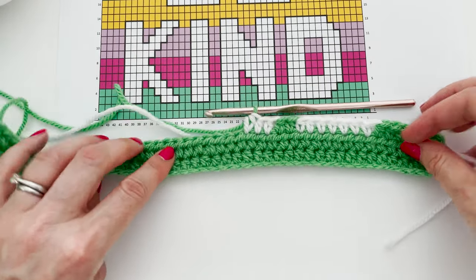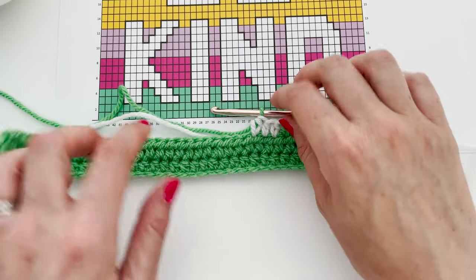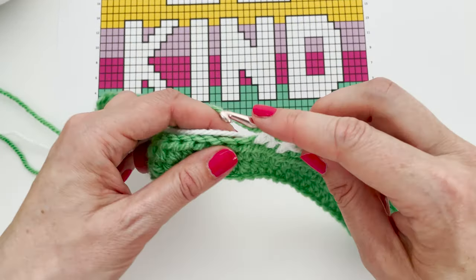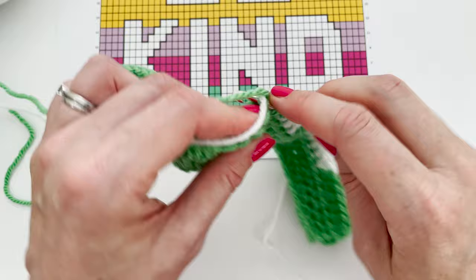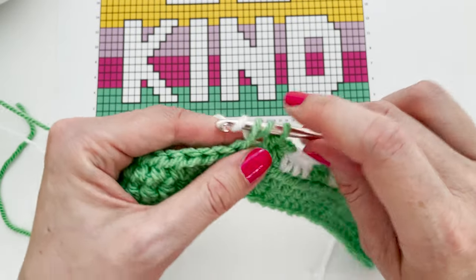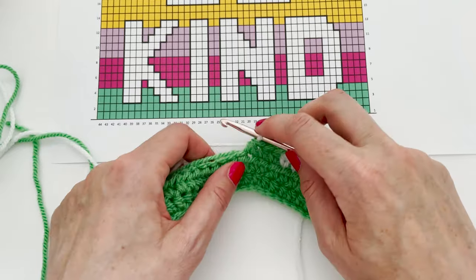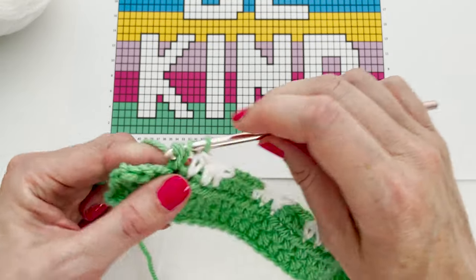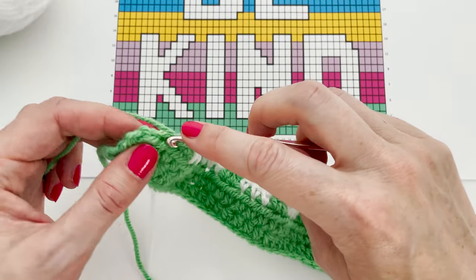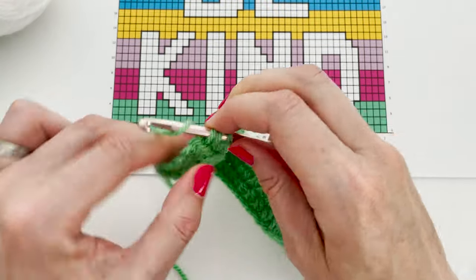Here's our pattern starting to emerge — here we are with the bottom of the D, and this is the start, the first leg of the N. Now we need three green stitches, again trapping our white. On the final stitch, we gently pull the white and yarn over with it — we've released the green. So now we need the second leg of the N. I'm going to work my last four stitches of green: one, two, three, four.